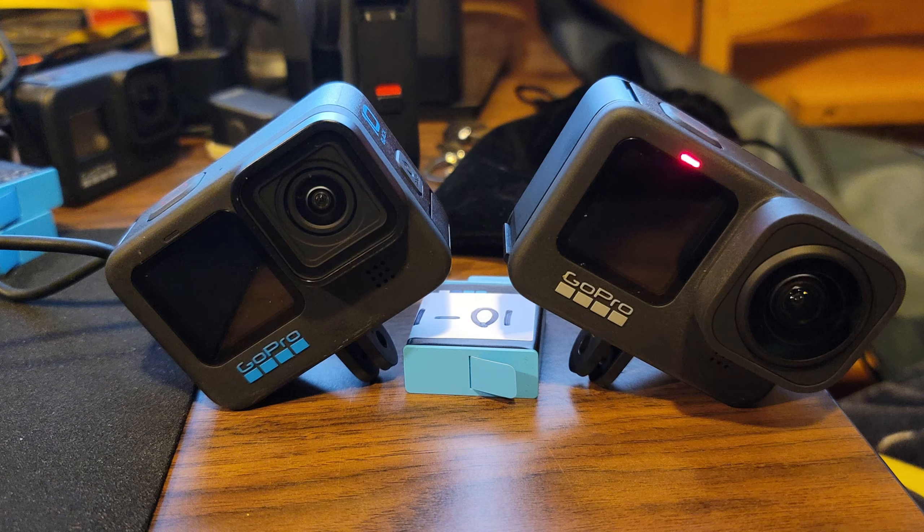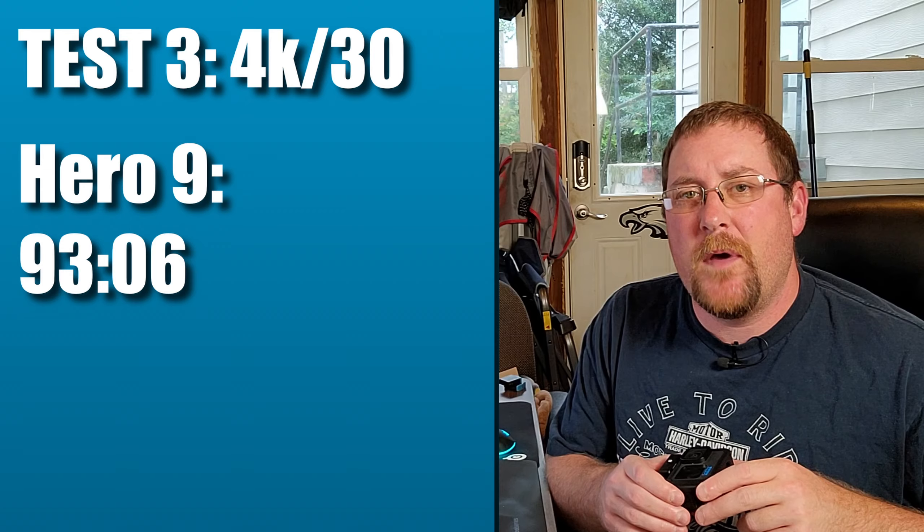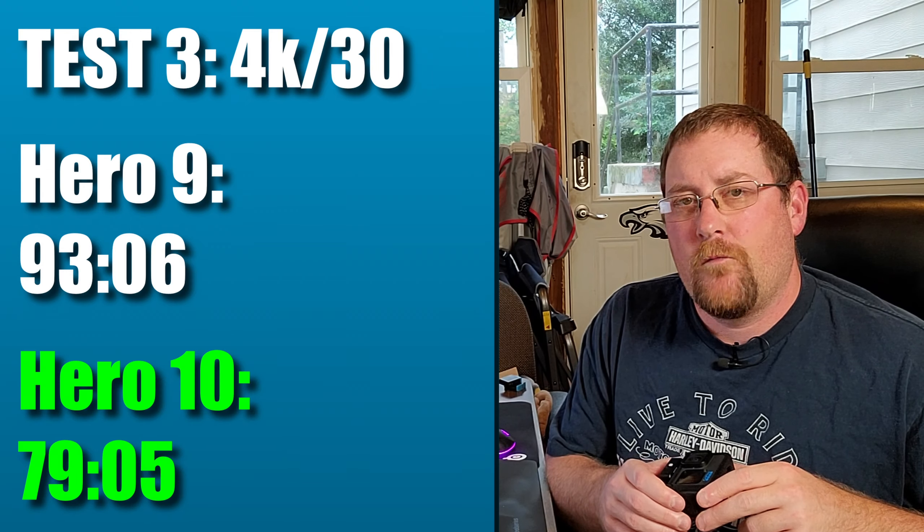That brings us to our third test — 4K, 30 frames a second, cameras leaning on the desk with fingers unfolded. In this case it didn't overheat. The Hero 9 ran for a shade over 93 minutes. The Hero 10 ran for 79 minutes. I thought that was a really interesting result, given that it would run twice as long at a higher resolution but half the frame rate.